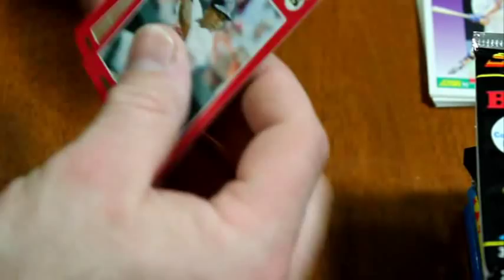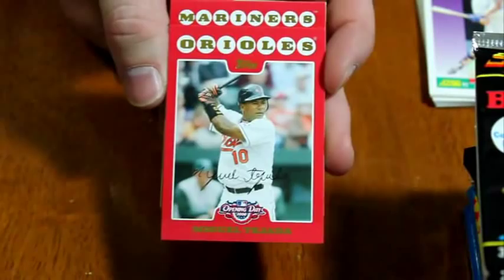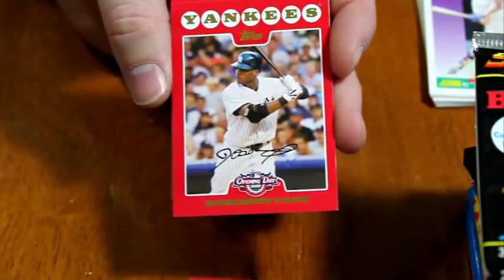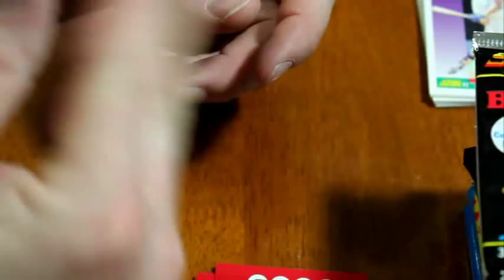Here's the 2008 Opening Day — there's the sealed piece of gum, red border. Miguel Tejada, Vladimir Valentin rookie card, J.R. Tolles rookie card, Robinson Cano, Adrian Gonzalez still in a Padres uniform, Derek Lee still in a Cubs uniform, and there's the advertisement card that everybody got.